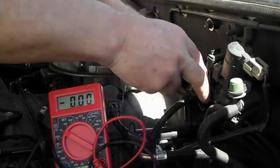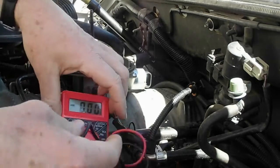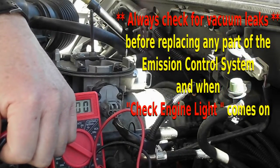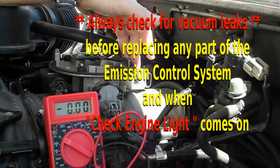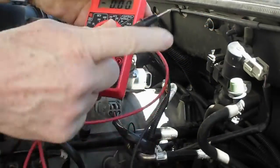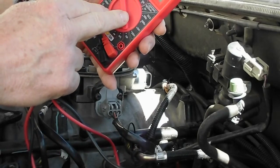We'll pull the connector — simply pull on the connector clip and it comes off. We're going to be using a multimeter to test it. We got a P0505 code, which means the idle air control valve is not functioning, but we want to make sure that's what it is. We'll set the multimeter on the DC scale, 20 volts.